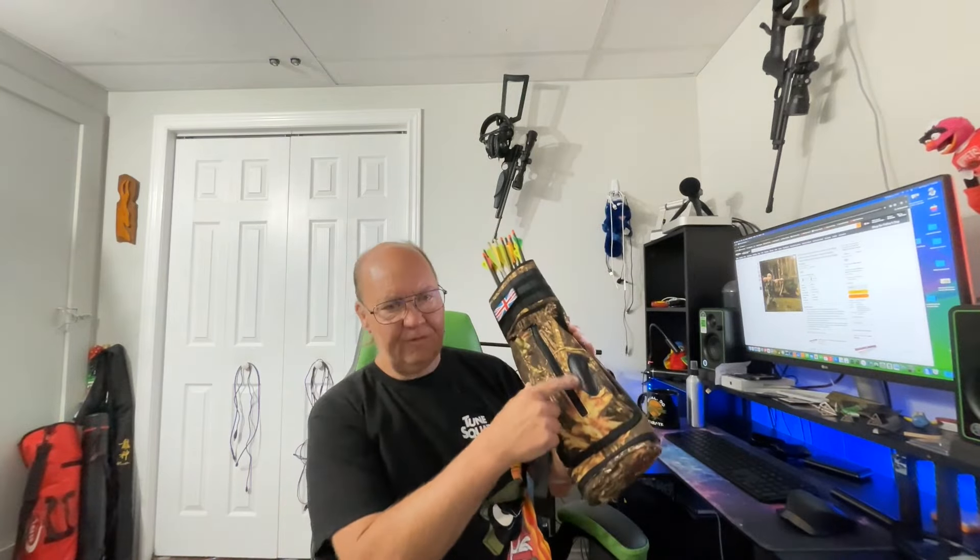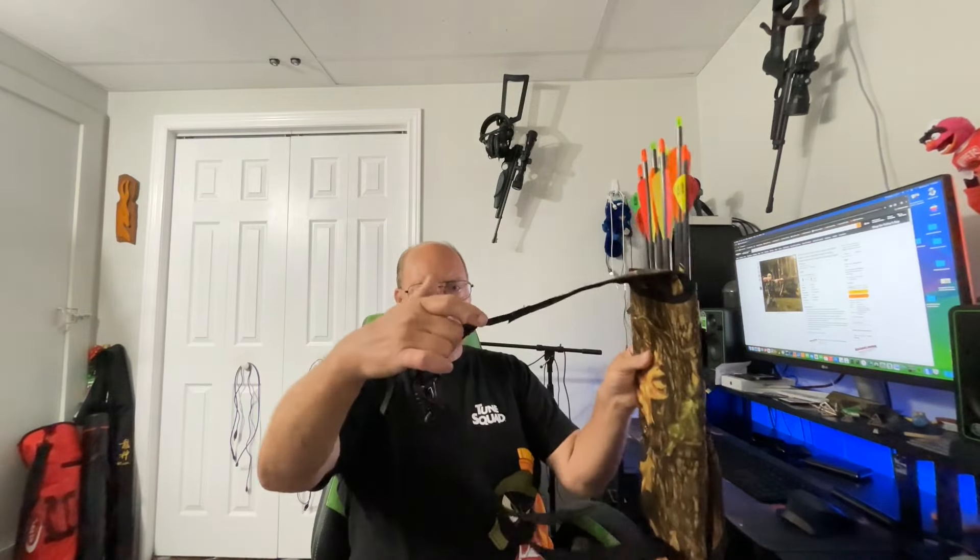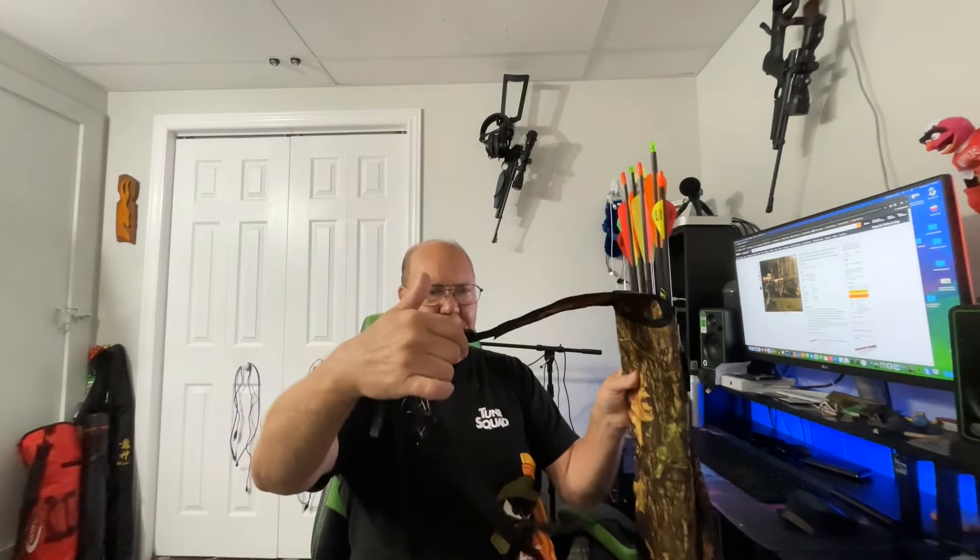Hey guys, welcome back. We have the G4 Tree, also known by Amazon as G4 Free — they got a misprint, but it actually does say G4 Tree on the label. This is an over-the-back quiver for left-handed and right-handed shooters, and it's got an interesting three-point harness system.